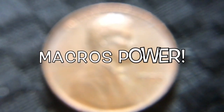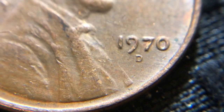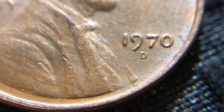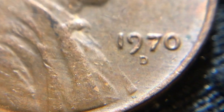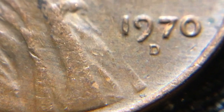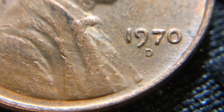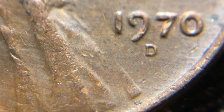Alright, we have the macro lens on. We're going to zoom in here and get a little closer. As we get in close, look at the D underneath 1970 — you can tell that it's just really thin. And if you look right below the D where his lapel starts to go up toward his neck, it disappears completely. That should go all the way up to the bow tie and a lot of it is gone. I don't know what is going on here — maybe die deterioration or over polishing.